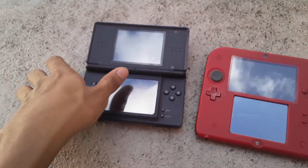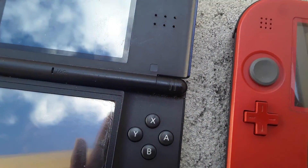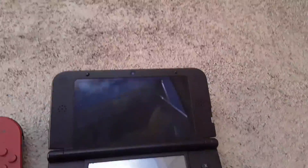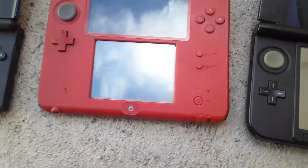Let me show you what happens when I try to turn them on. The green light will go on but then it will turn off. Same thing for this one.